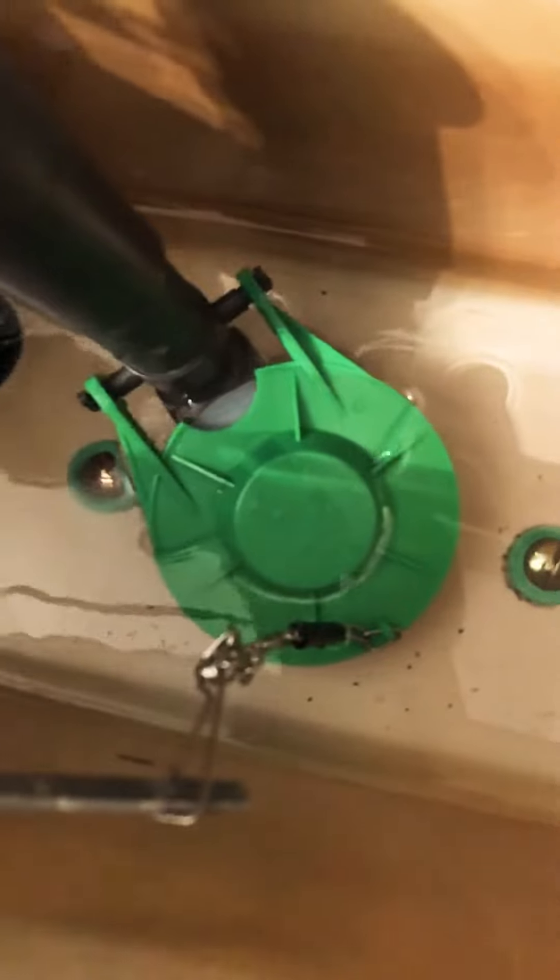It's a Kini flush valve, just so you know — that's actually a big performance improvement if you want to improve your toilet's flushing power. This is a Gerber Avalanche. I hope you guys enjoyed the video.